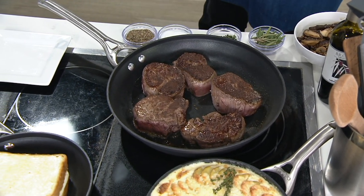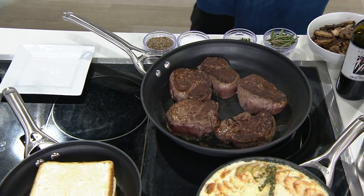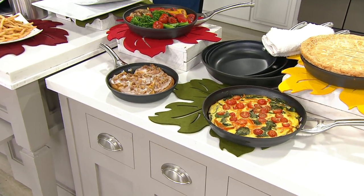If you've been looking for a great deal on fry pans, on skillets, my friends, you're looking at it. This is brand new tonight. If purchased separately, this could run you $162.93.